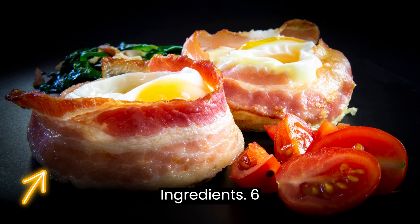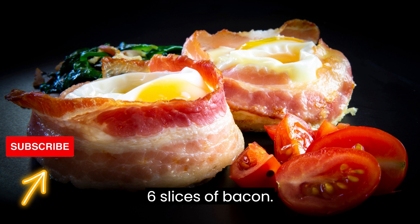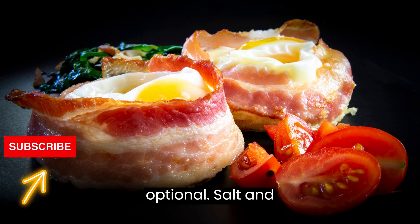Ingredients: 6 slices of bread, white or whole wheat; 6 slices of bacon; 6 large eggs; 1/2 cup shredded cheddar cheese; 2 tablespoons chopped fresh chives, optional; salt and pepper, to taste.